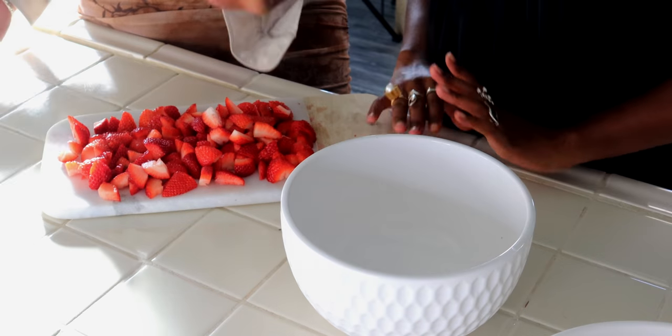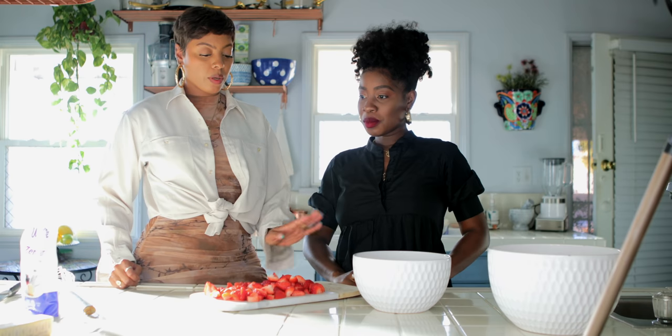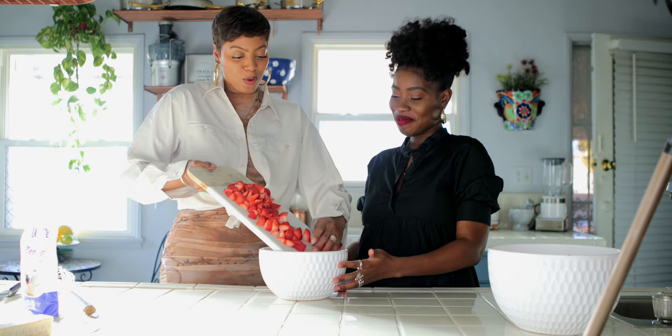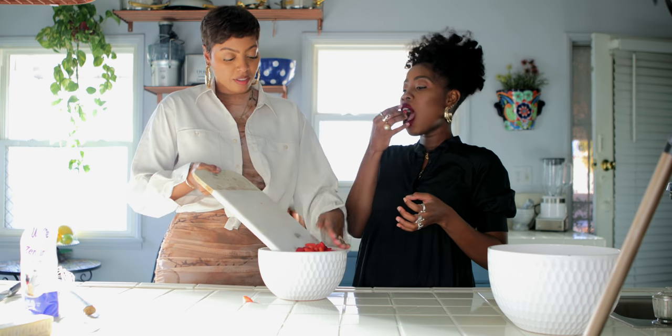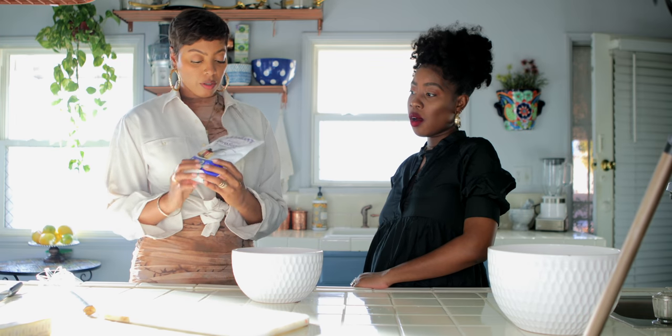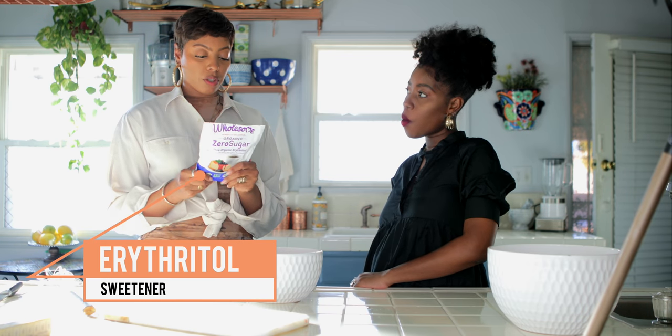So we chopped up the strawberries. Now we're going to take our strawberries and slide them into this bowl. Now I take my sweetener, which you can use sugar. I use xylitol or erythritol. It's just a good substitute for sugar.